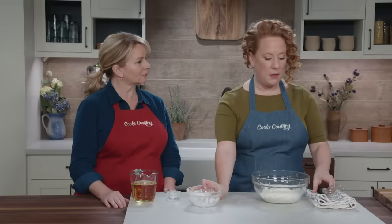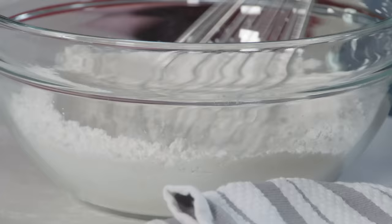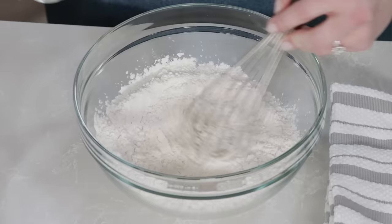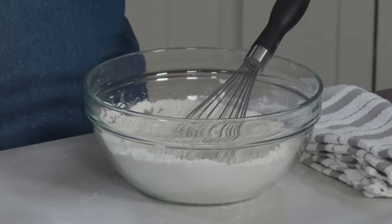Here we have one cup of all-purpose flour and one cup of cornstarch. The combination of these two gives us the color and texture we're looking for — really nice, light, beautiful golden brown. For seasoning we have one and a half teaspoons of salt, and for lift we have one teaspoon of baking powder.